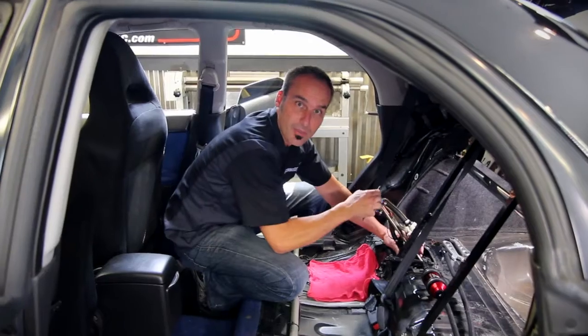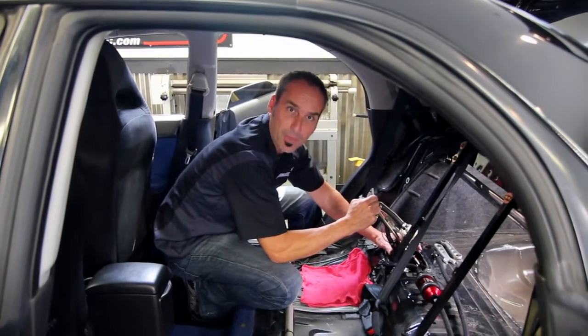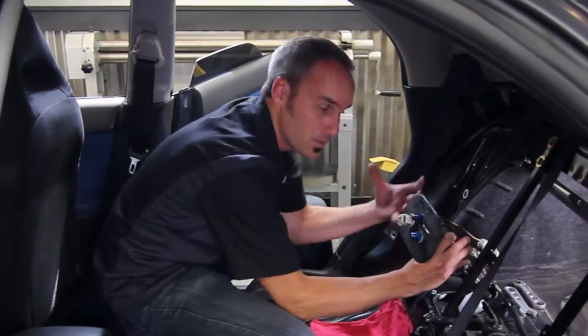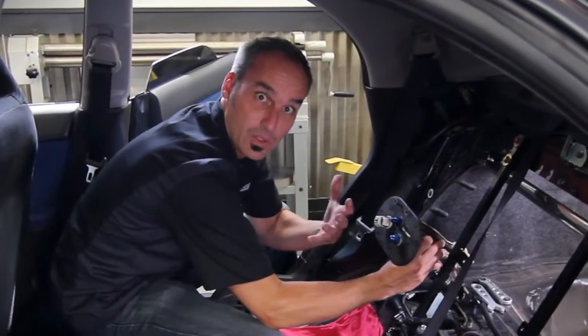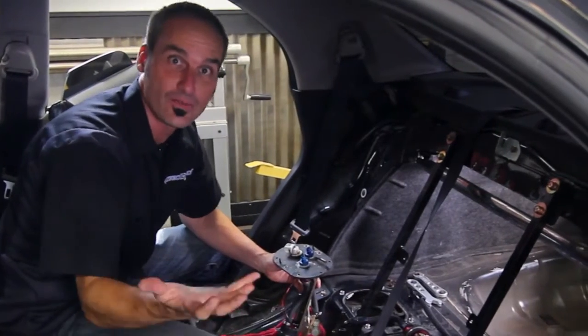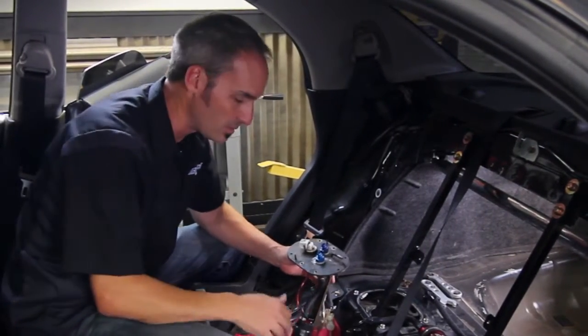Secondly, by putting the pump in the tank, it makes it nice and quiet — you don't have it buzzing on your frame rail. And lastly, because the pump is in the fuel tank and in the fuel, it's staying cool. The fuel keeps it cool instead of sitting on a frame rail getting heat from the tarmac or maybe some headers a little bit upstream.